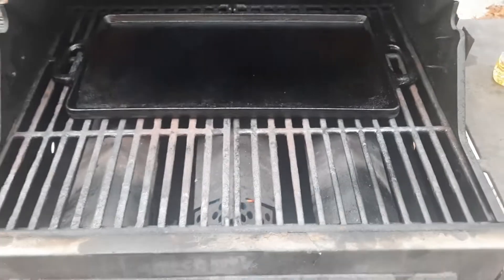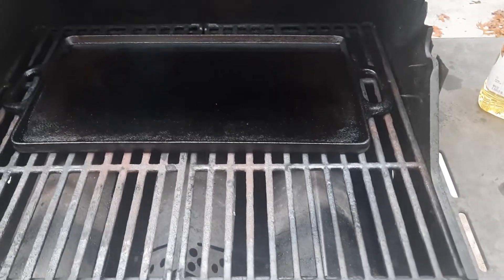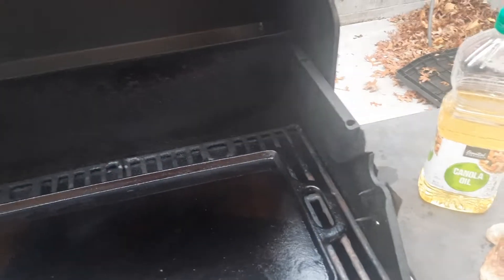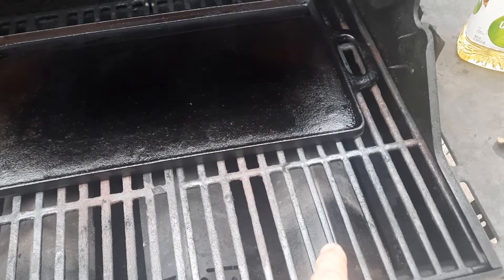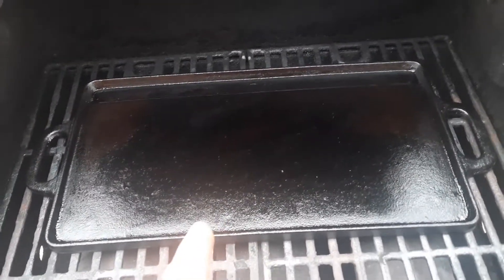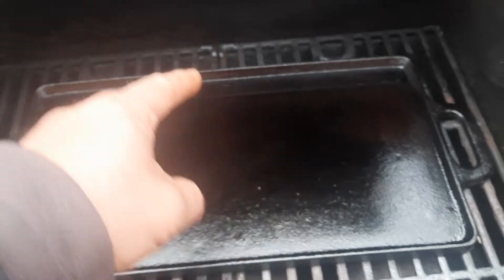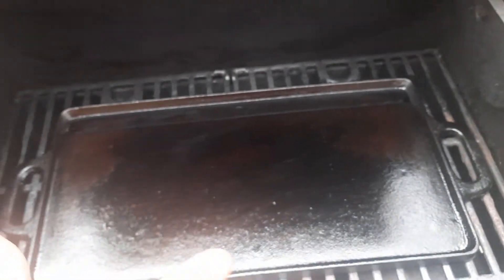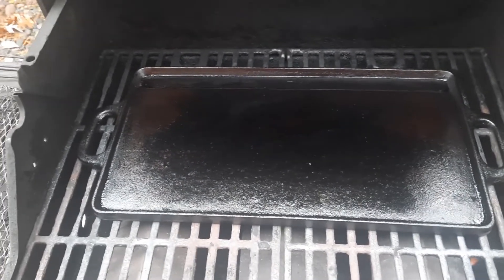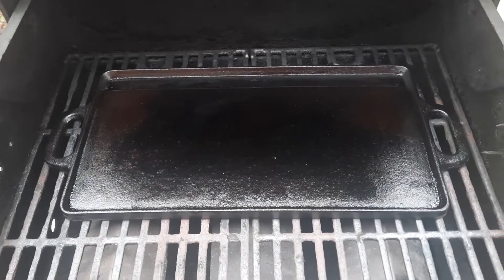Also, this is a little warped. Somebody washed it when it was hot and that's a mistake. What I'm gonna do is turn off the outside burners and heat only the middle, then squirt water right in the middle to get it to shrink and level it out. That's gonna be a mess and probably destroy the seasoning, but I don't care — I can always redo the seasoning.